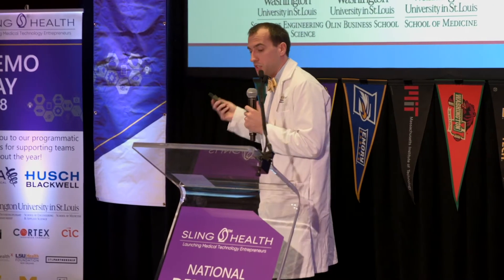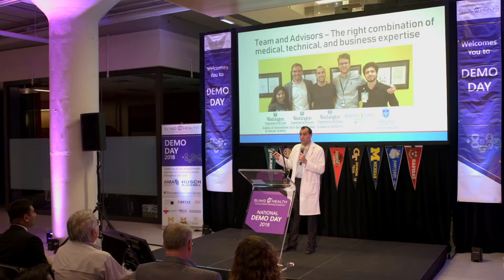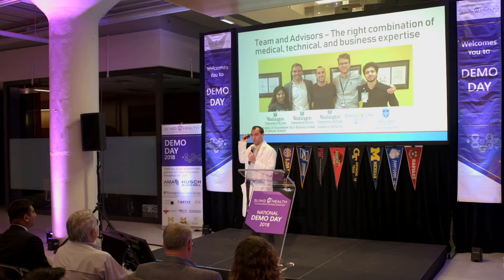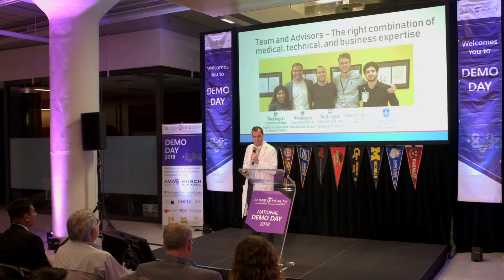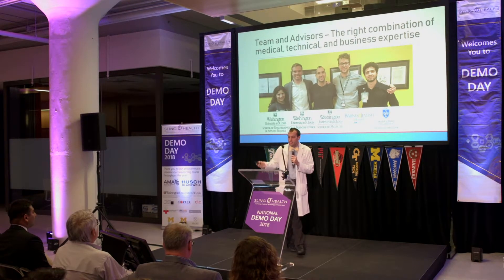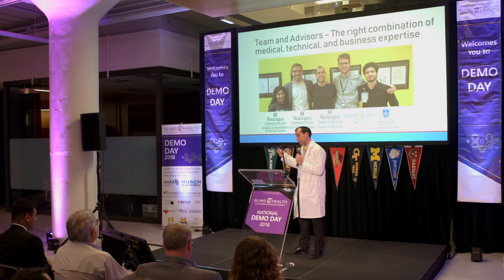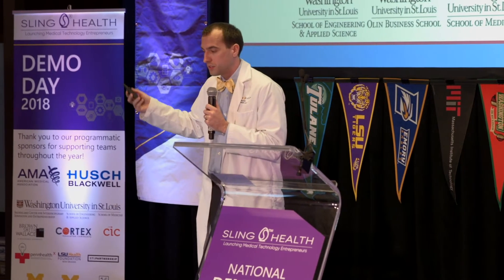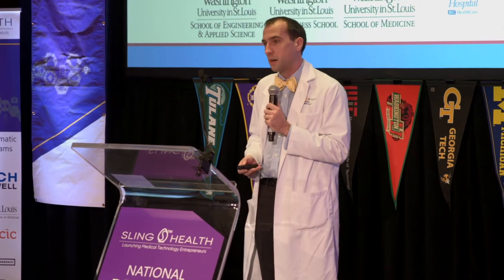We've got a great team. First on the list, we've got Remy Walk — she's our Biomedical Engineering PhD. We've got Ryan Harbison, an MBA candidate who's going to make sure the business side of things go. Of course, myself and Steve Mondo, our medical students, and Nader Kazam, another one of our medical students, helping us out with this project.